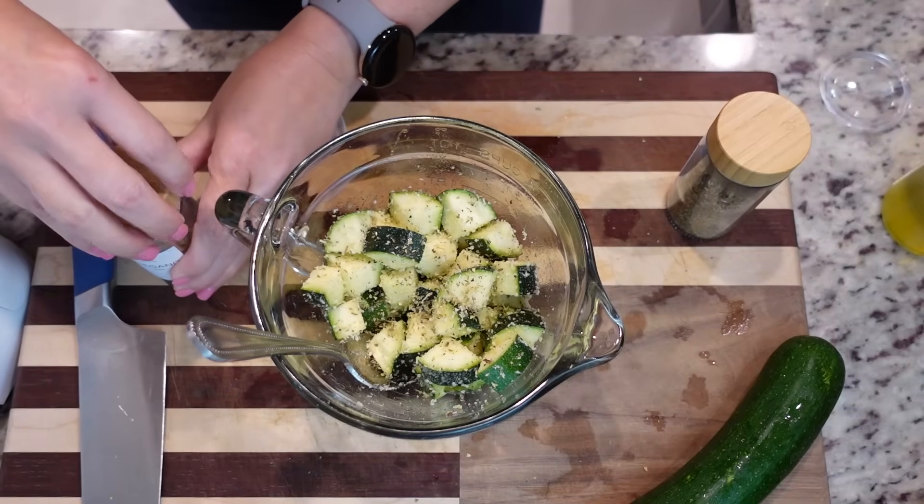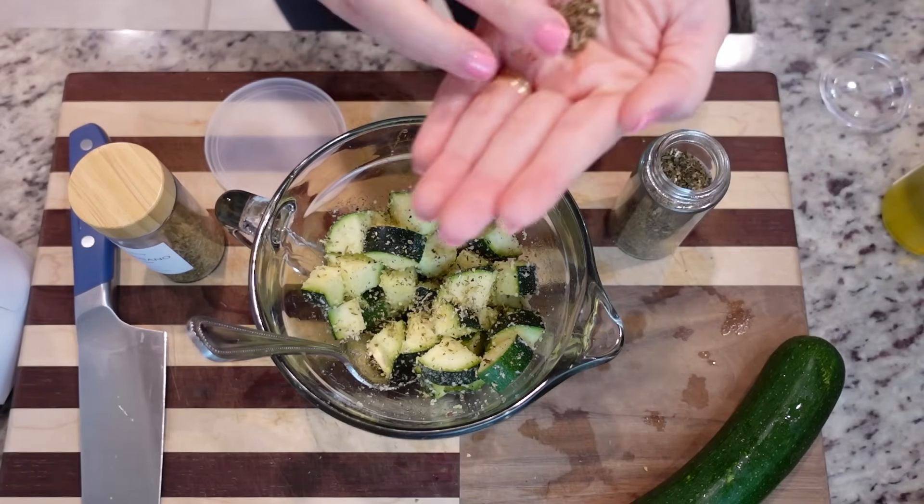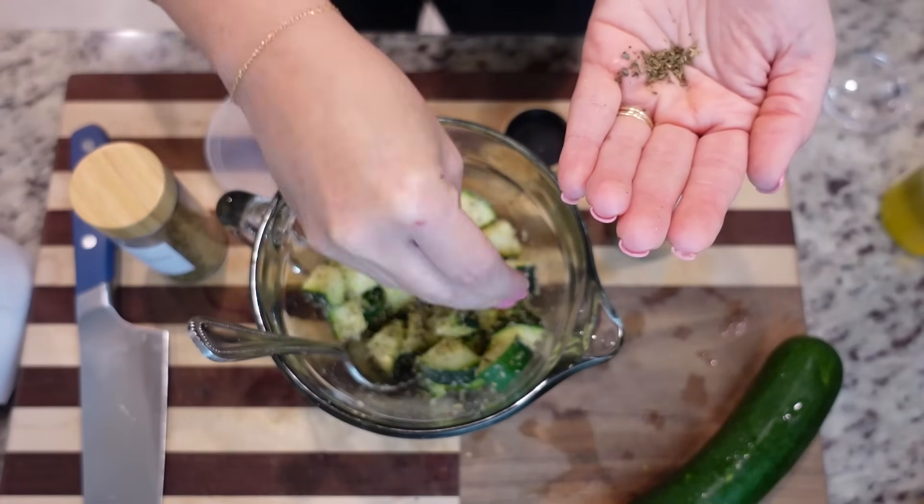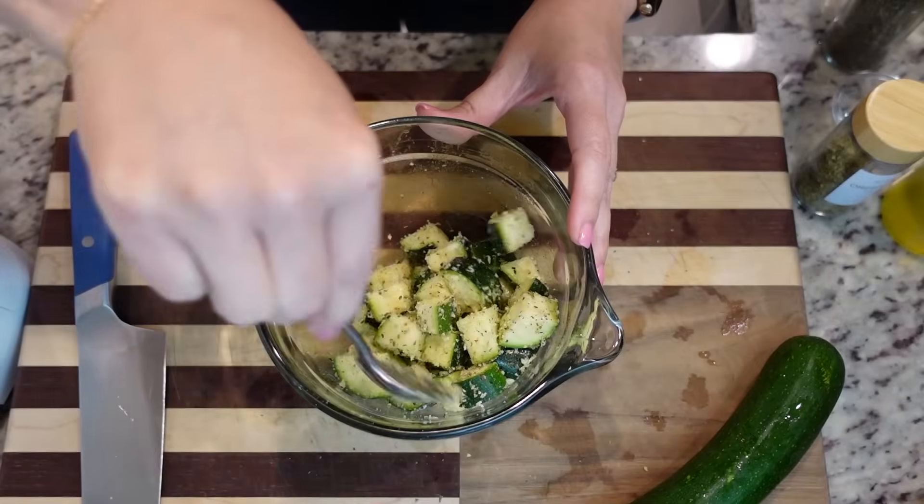Some salt and pepper, and just a little bit of basil and oregano. One of you taught me to take the dried herbs and just kind of do it in between your fingers — that helps to release the oils from it, so you get more flavor that way. I'm only doing like a half a teaspoon, quarter of a teaspoon.